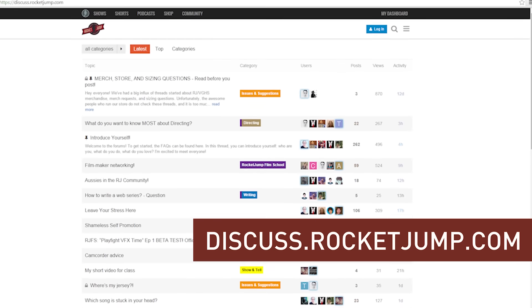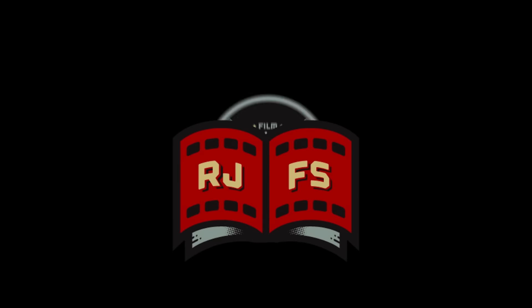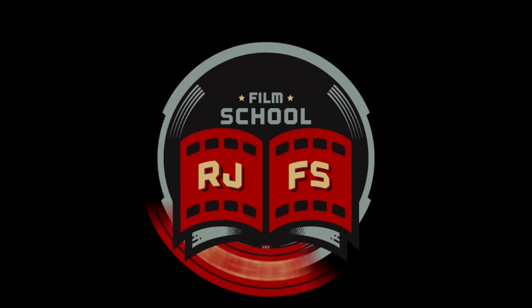Alright guys, here's your extra credit assignment. There's a scene available for download from the Soundgun short, and I'd like you to try recording your own Foley — keep in mind things like cloth movement, footsteps, and the pack moving. Once you've got something ready, upload it and share it in the forums, and I'll pick some of the best entries. Have some fun, and keep it quiet this time.